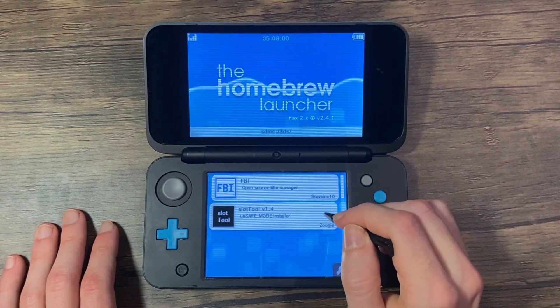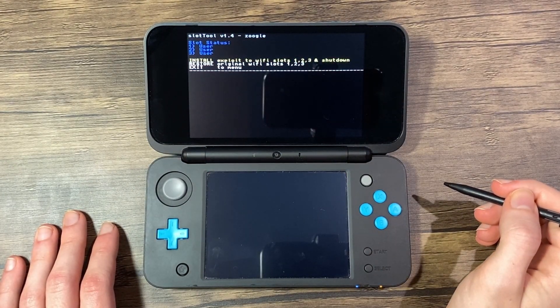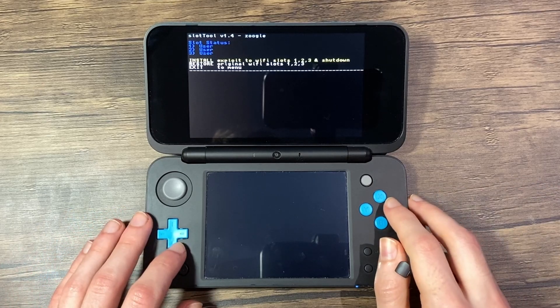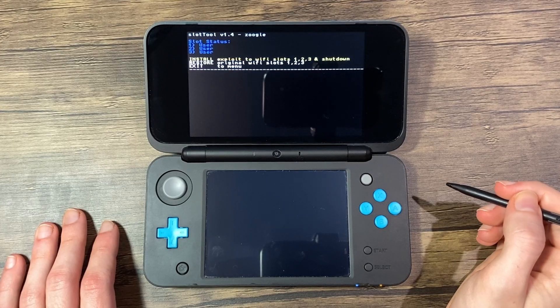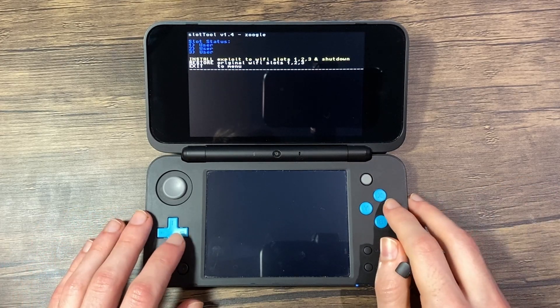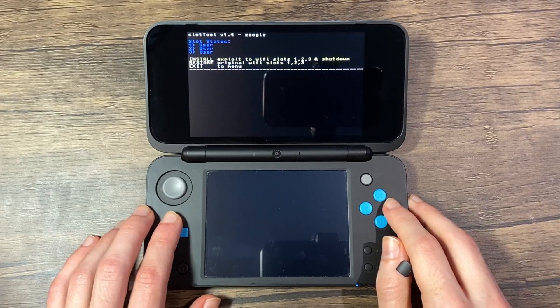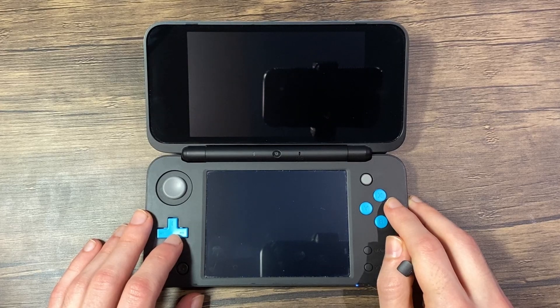If the exploit was successful, your console will boot into the homebrew launcher. If you do run into any issues such as freezing, just try following the steps again. Now launch slottool from the list of homebrew software. If you get stuck upon launching it, forcefully power off the console by holding the power button for 15 seconds, then go back to the internet browser and launch the homebrew launcher again.